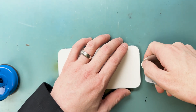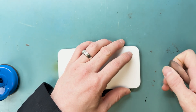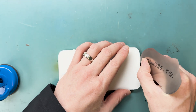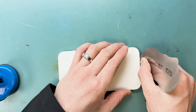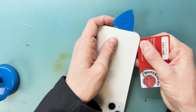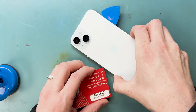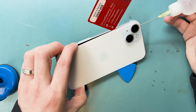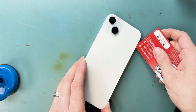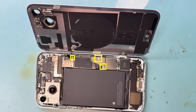The timer's done. We'll grab our metal pry tool and start prying from the bottom. Once we get the metal pry tool underneath, we can get our plastic pry tool under the back glass to remove it. Then we'll remove these three Y triple-zero screws before taking off the back glass.